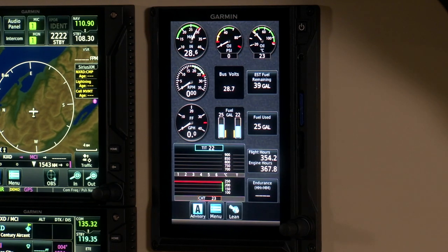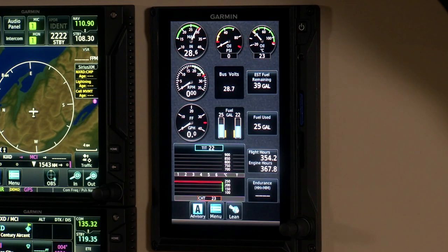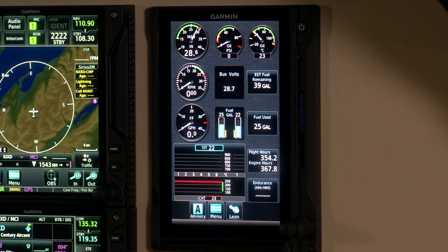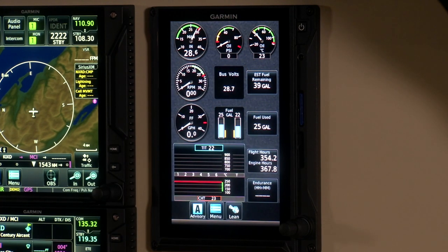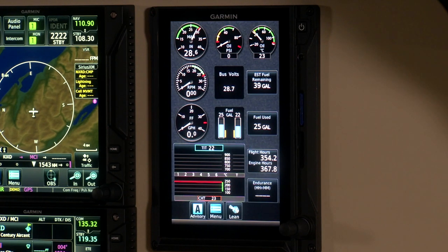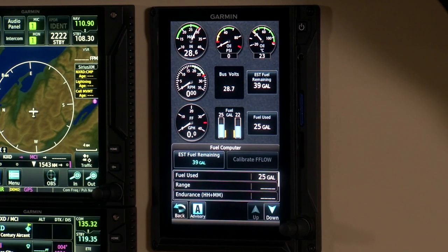Also on the display we've got a bar graph for turbine inlet temperature and CHT. The engine's not running so there's no data yet, but once it's up and running you'll see the digital readouts. On the right-hand side there are pilot-selectable boxes where you can choose which additional pieces of information you want to see — most important for your mission. In this case we've got fuel remaining and fuel used. In the center we've got fuel gauges with a graphical depiction and a fuel computer showing range and endurance.